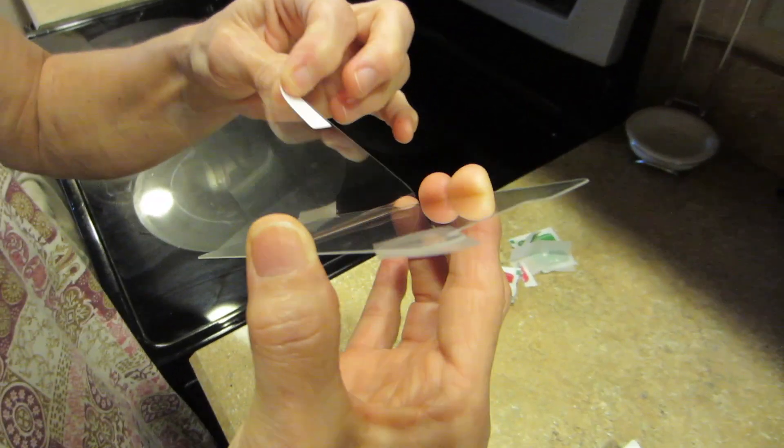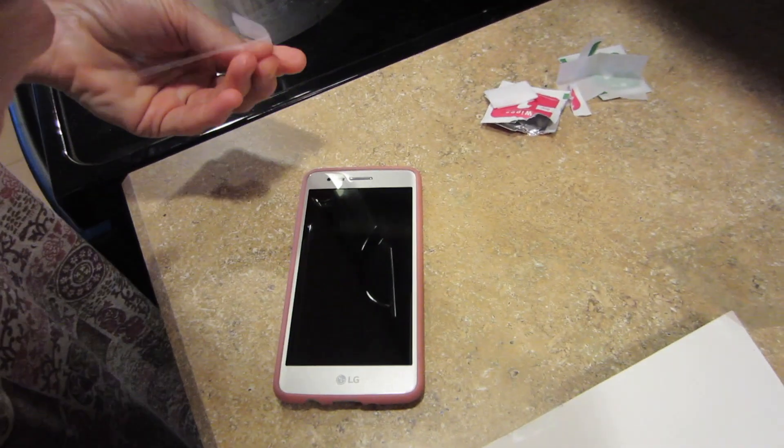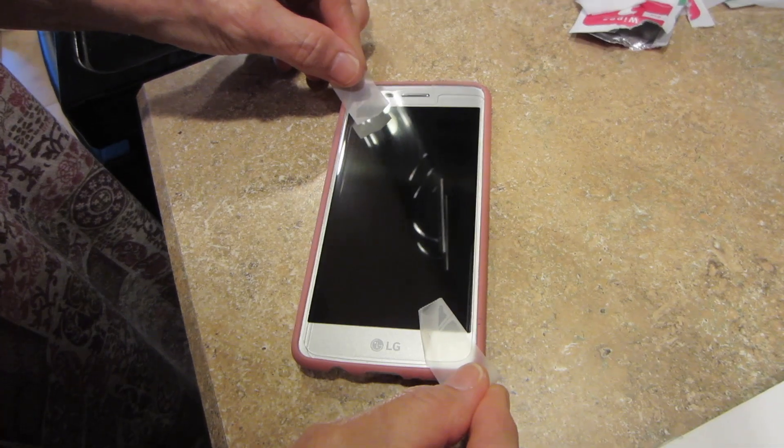That looks good to me. Then you just take off the back part. We put on two guiding pieces of tape on the corners, peeling off the back, and then you use the tape to guide it. It's a bit tapey, but as long as it's on there.